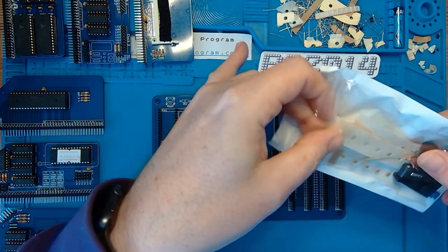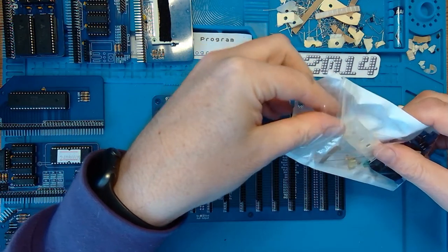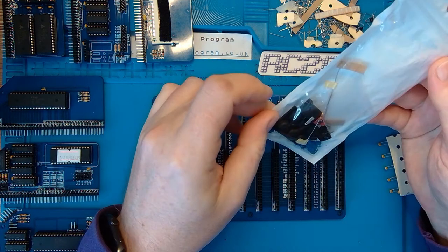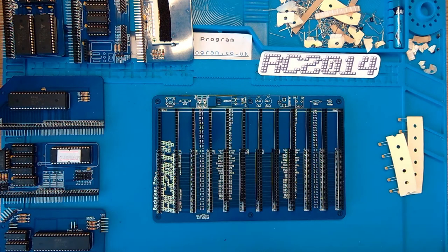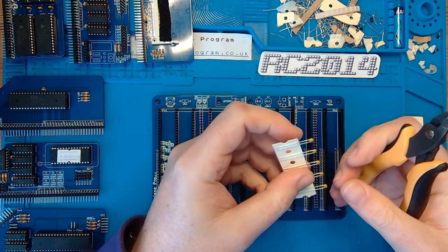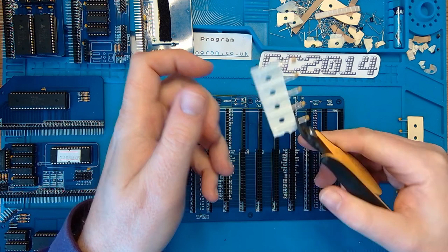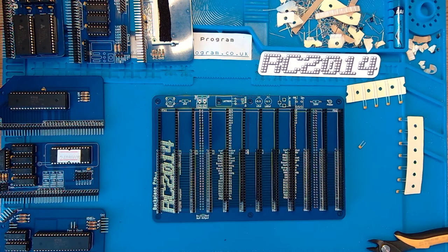Let's start with the 100 nanofarad decoupling capacitors. Just two resistors left in there with tape top and bottom - there was a reset button and a switch as well. I was given a tip by Spencer, who's the guy behind the RC2014. I was struggling getting the tape off these capacitors and resistors, and he said just trim them - there'll be enough lead left to solder and it'll be a lot quicker. Look at that - let's try one just to make sure the system works.